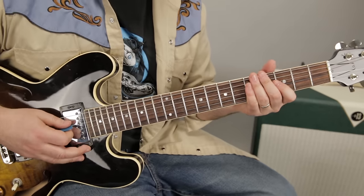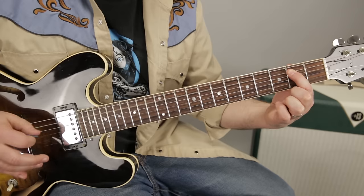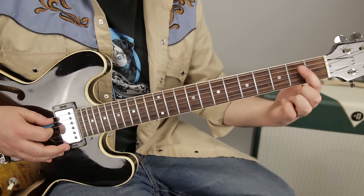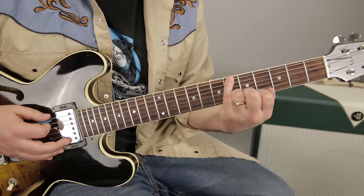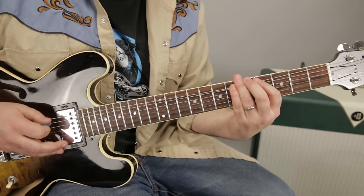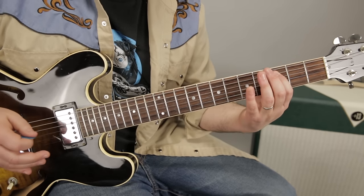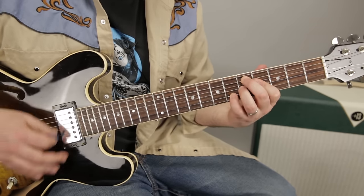So I'm kind of jumping right back into the lick, but another option, instead of playing this note, you can bend this note that we were using, and it sounds drunken — kind of a drunken slur.